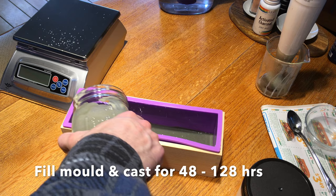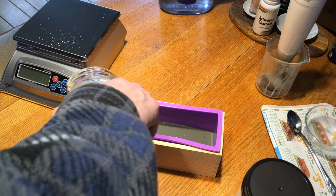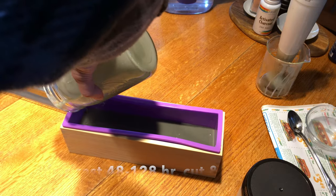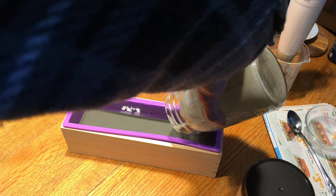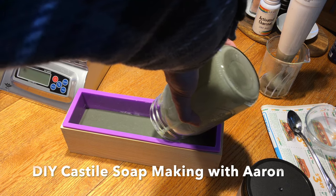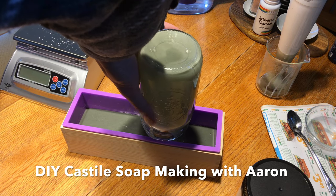Now we're going to pour it into a mold and let it cast for 48 hours, after which we'll take them out, cut them up, and then dry the bars for up to a month — four weeks plus — then they're ready for use. That drying time helps to cure the soap, making it harder.